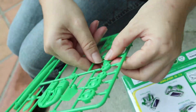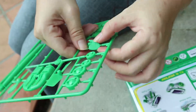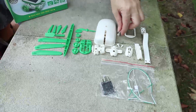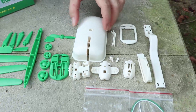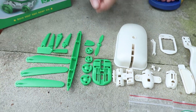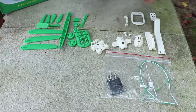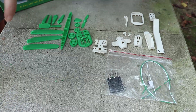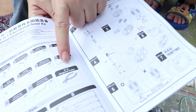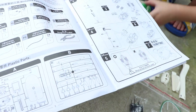Some parts are easy, some require help. So these are all the parts that have been taken out. You have to be really careful that you do not break any of them. They recommend that you use a diagonal cutter to remove the items from the plastic.